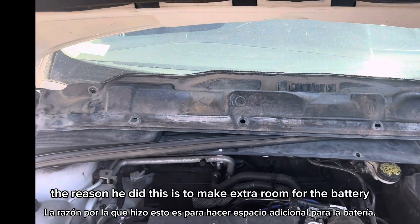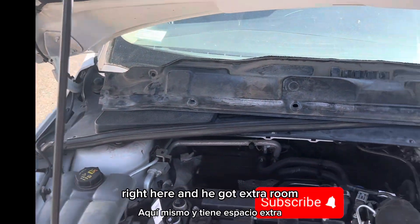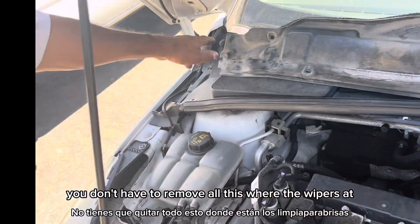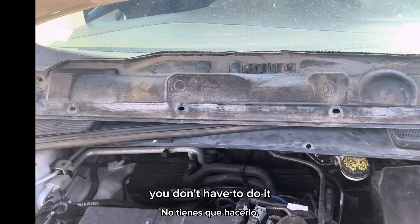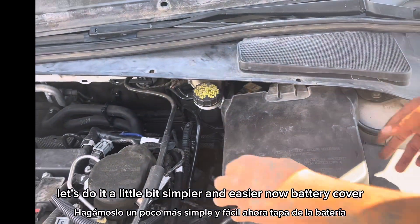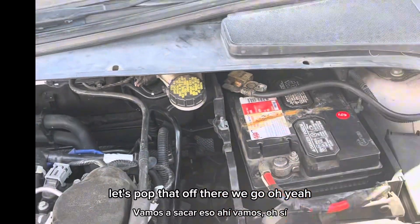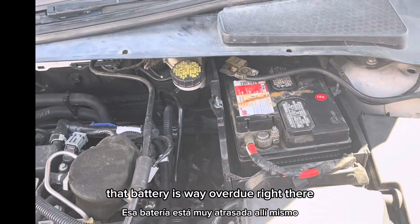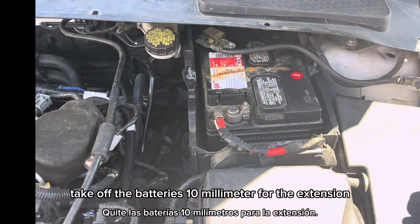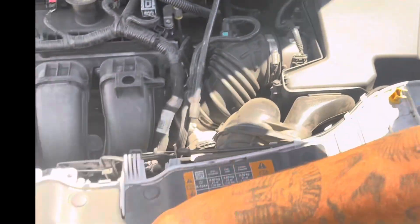There it is — shield cover. The reason he did this is to make extra room for the battery right here. You don't have to remove all this where the wipers are, the wiper cover all the way — you don't have to do it. Let's do it a little bit simpler and easier. Now, battery cover — let's pop that off. Oh yeah, that battery's way over here right there. That's what you call a hatch. Take off the batteries — 10 millimeter. You don't need the extension, just take it off and put it on the gun.